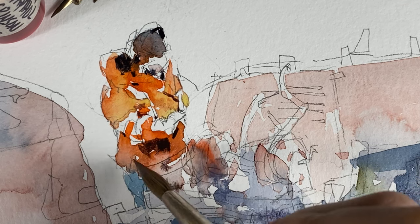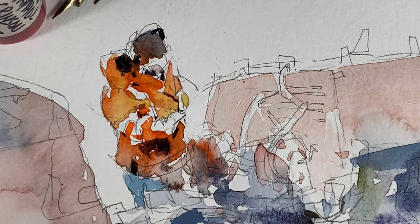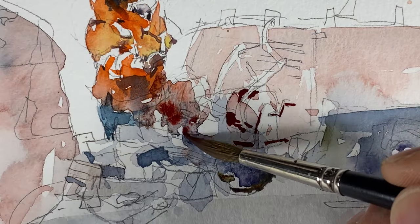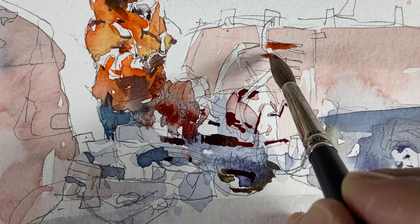I've got this thing I call a broken silhouette — filling these guys' shapes, but not filling it solid. A little too wet here, gotta move somewhere else.